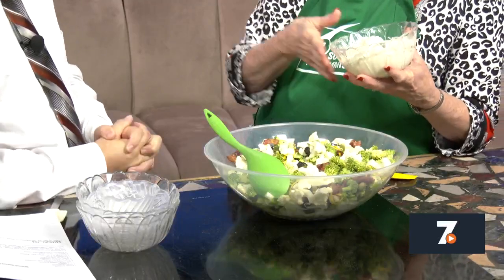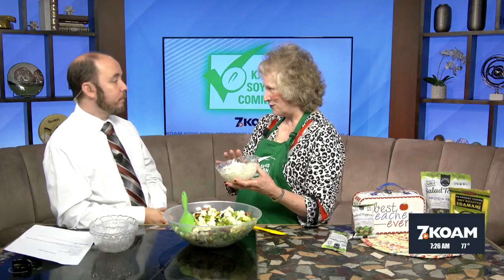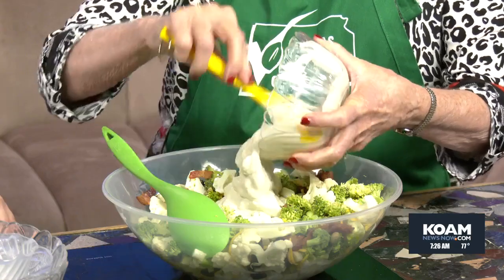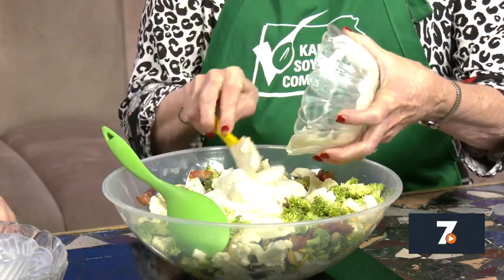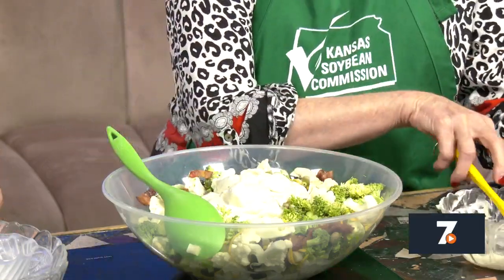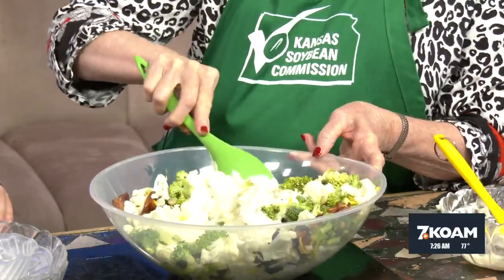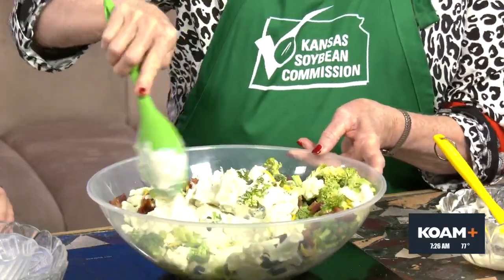The special dressing I made was done in the food processor. It's one 12-ounce package of tofu — I don't think it really matters whether you're using soft, firm, or extra firm — but drain the water off of it and put that in your food processor with one-third cup of mayonnaise. Then add a little bit of Worcestershire sauce and a little bit of lemon juice to give it a little extra flavor. To make this simple for a busy evening, have things pre-measured just like I did here, and then all you have to do is stir it together.